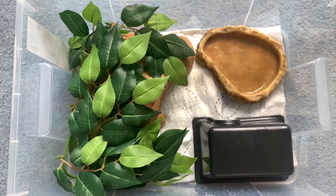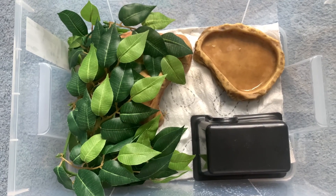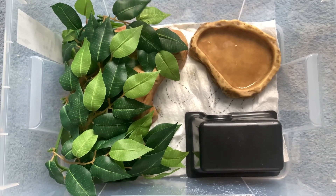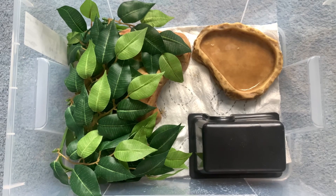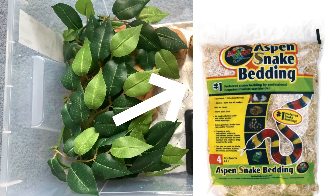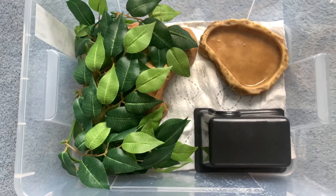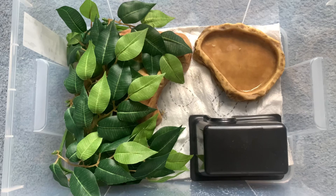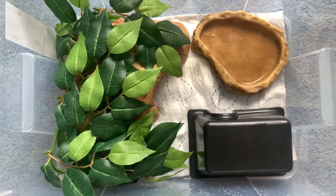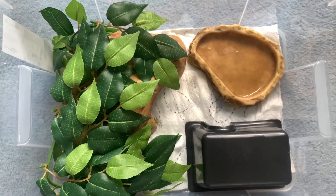For those wondering about other substrate or enclosure options — it's pretty much up to you. At the moment my female is in a three-foot wooden vivarium with a substrate used a lot for corn snakes and other snakes. You can also use a sphagnum moss and coconut fiber mix, as coconut fiber helps keep up the humidity in the enclosure. This is a simple way to set up your leopard gecko's enclosure, especially if you're breeding and have multiple enclosures.